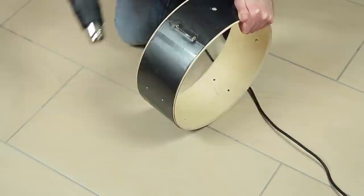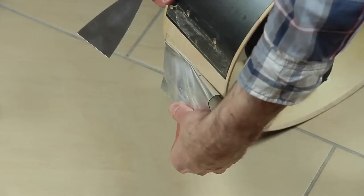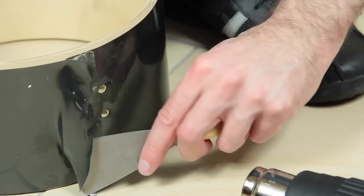Start heating up the wrapping at the overlap with a hot air gun. A spatula can be used to separate the wrapping. It cools down really quickly, so just heat it up again and again. The wrapping of the Rhythm Traveler is only applied at two spots with a piece of double-layered adhesive tape, so it is pretty simple to remove it from the shells. There are no glue rests.